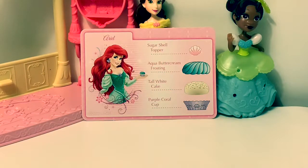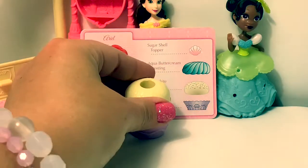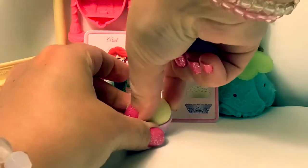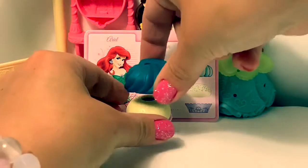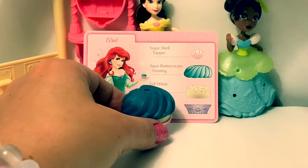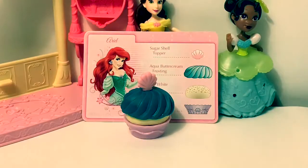Ariel's cupcake. Purple coral cup. Tall white cake. Blue foil frosting. And a sugar shell topper. Beautiful.